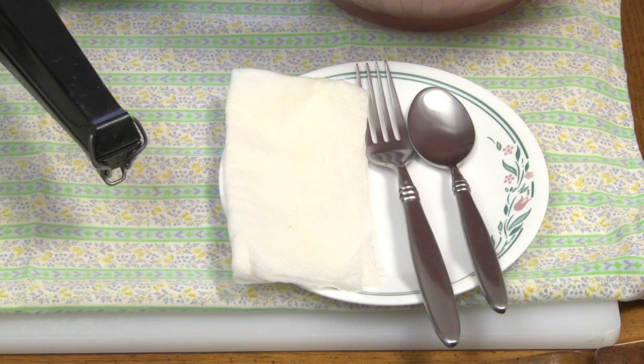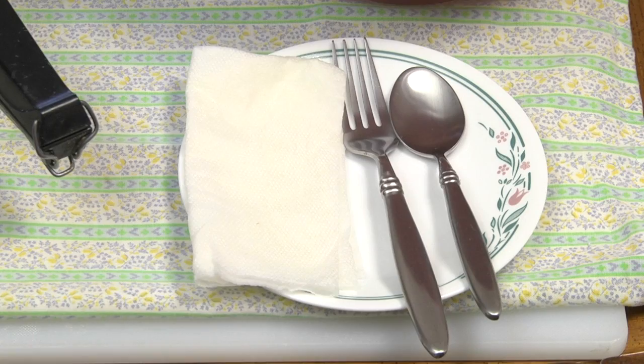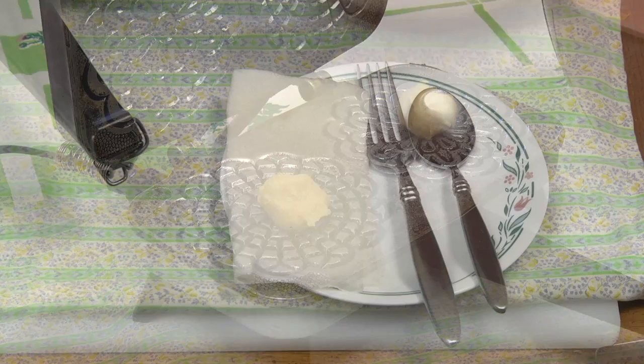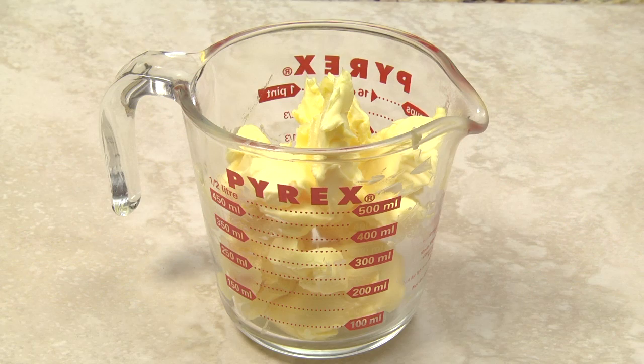You'll need a teaspoon to transfer the dough from your bowl to your pizzelli iron, and a fork to remove the cooked pizzelli from the iron. Follow the manufacturer's recommendations for nonstick surfaces. If you use your finger to drop the dough onto the iron, keep a damp cloth or paper towel handy to wipe off any excess.